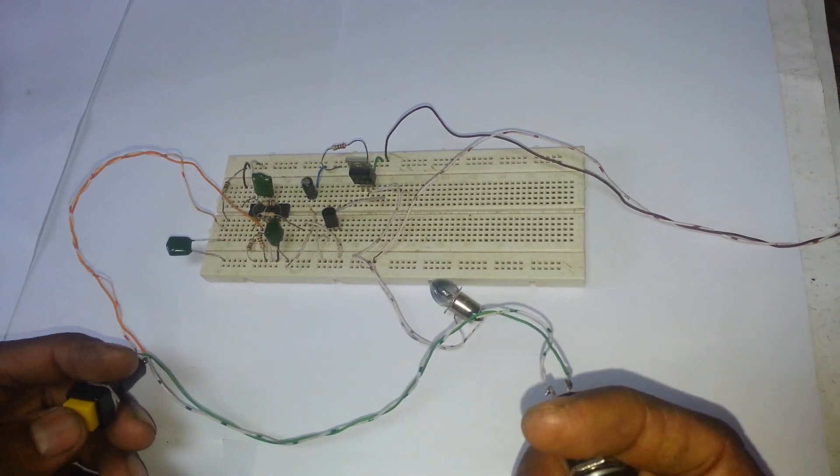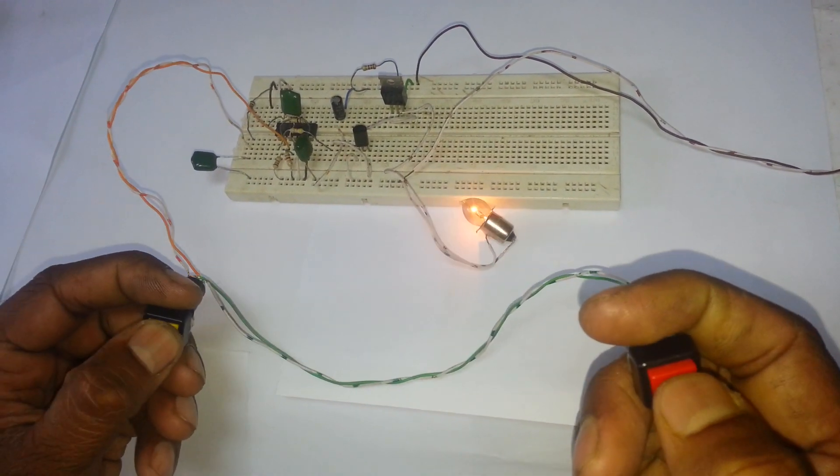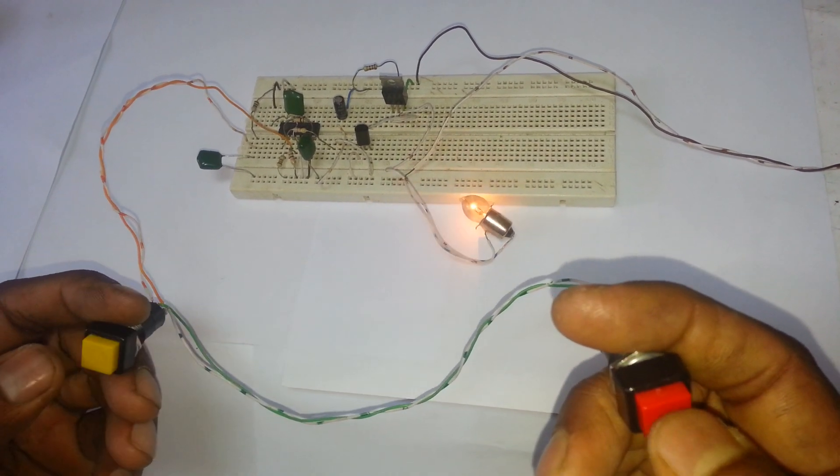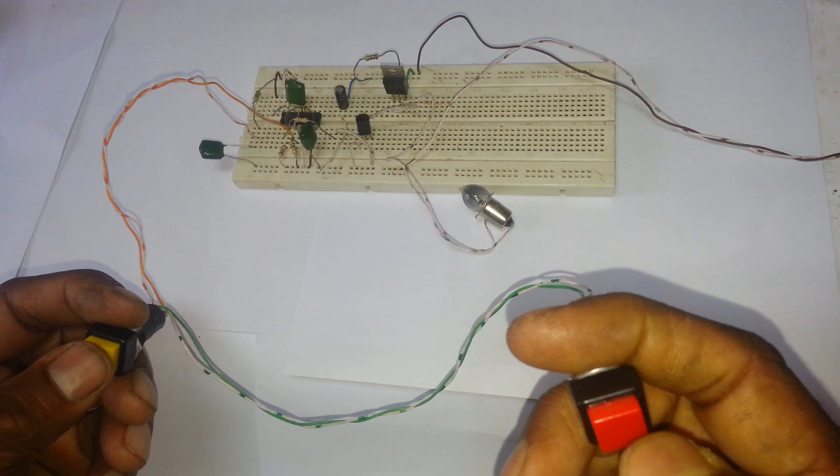Now I connect two parallel switches. We can control the circuit using these two switches.